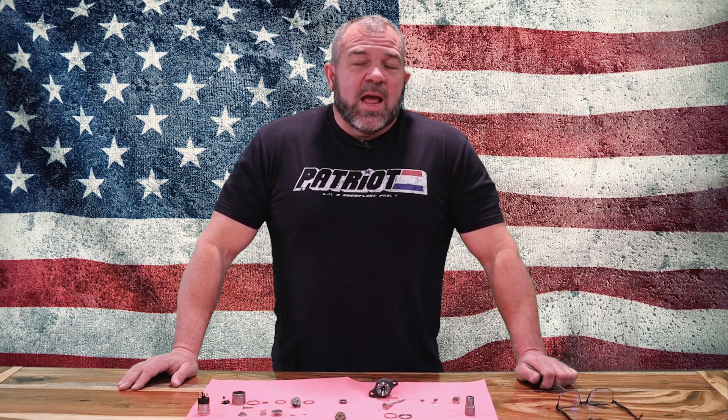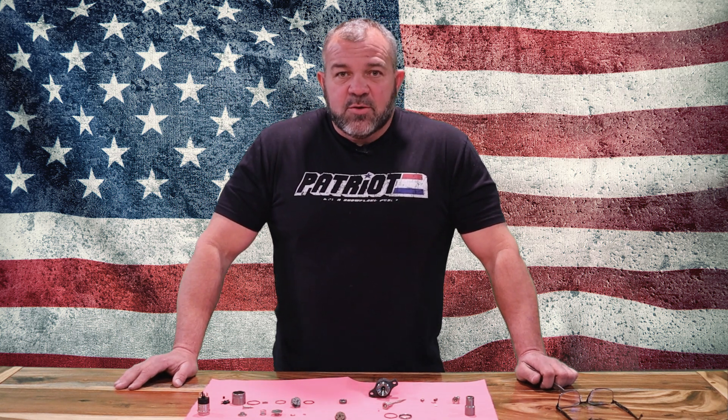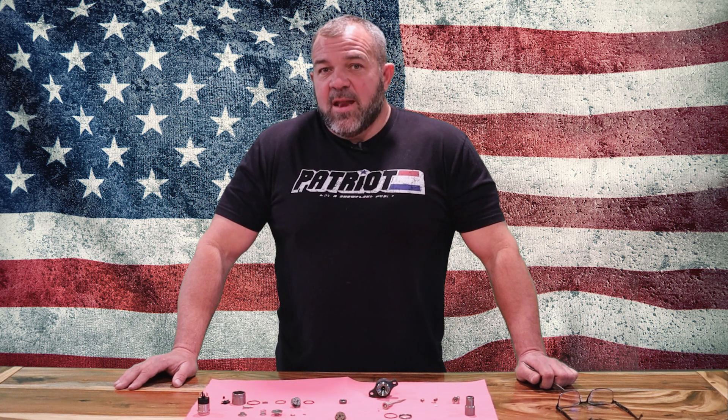Will it look different? Absolutely, it will totally look different. But why are we doing that? Because the industry says a sack-style nozzle is better — so that's what we're going to use. Because in the next 20 years when you guys are still driving these trucks and they're 40 or 45 years old, you've got the best parts available to us today.